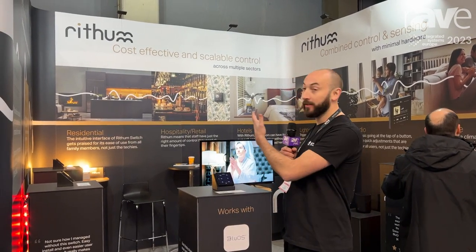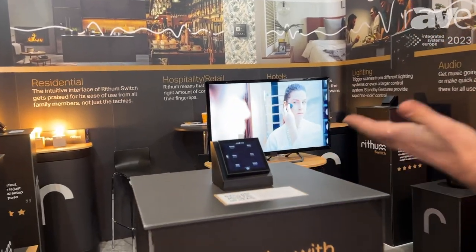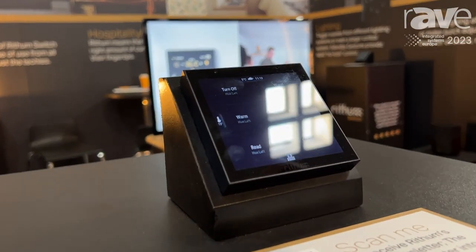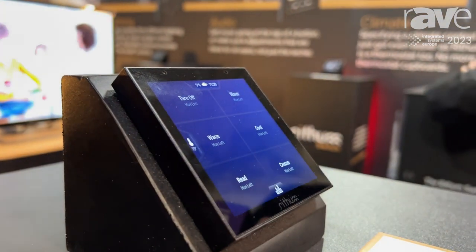Hi, I'm Ryan and this is Rhythm. We're at ISE 2023 and this is Rhythm Switch. It's essentially a decentralized control system. It replaces a lighting keypad or a standard light switch, and can be powered via 12 to 30 volts DC or 100 to 240 volts AC.